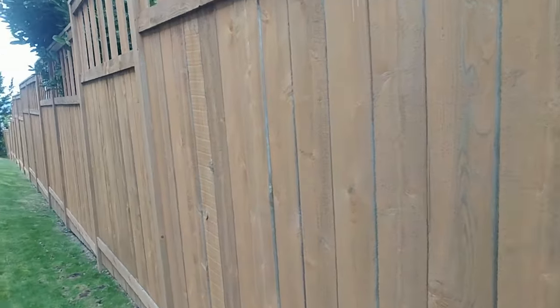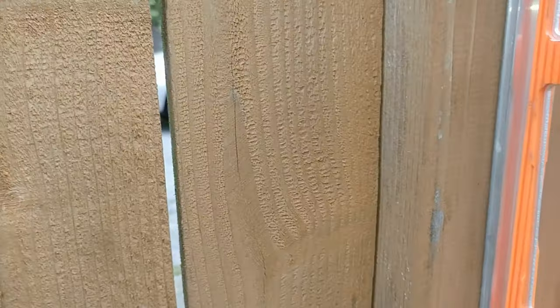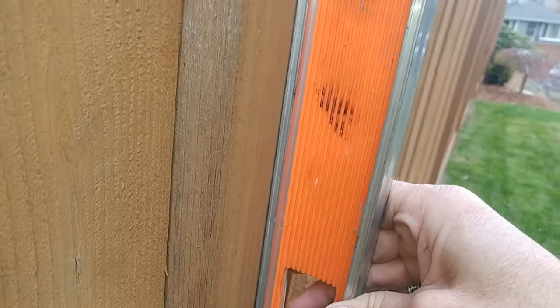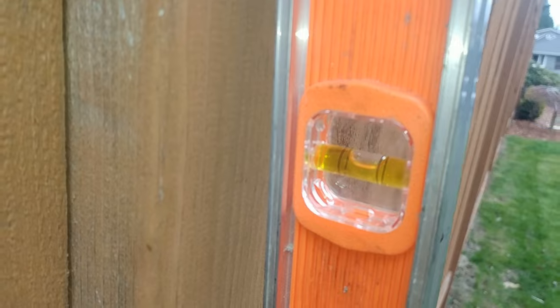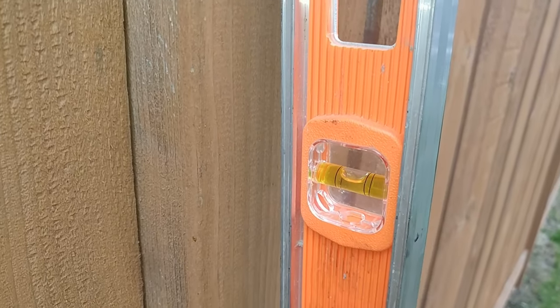Hey guys, here's another ScubaMoto exclusive. I'm going to show you how to fix a fence that's been leaning over quite a bit. It just had some pressure on the other side and trained it to have quite a bit of lean. It's kind of hard to show in a video, but you can see the level bubble here. To center the bubble I've got to pull the base of the level about 3 inches away from the fence. That's just a 4-foot level, and this is an 8-foot fence, so it's got quite a bit of lean to it.